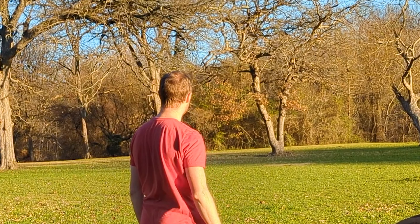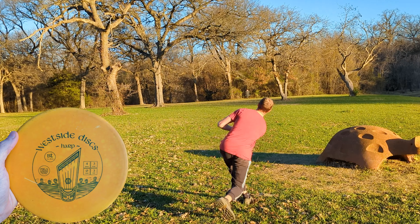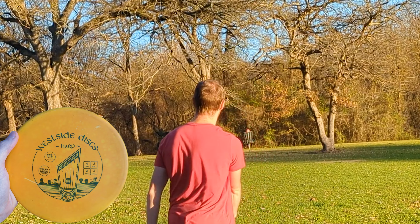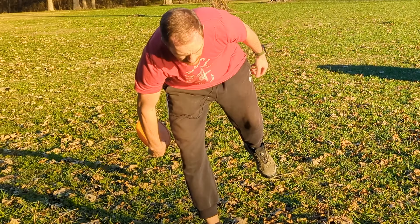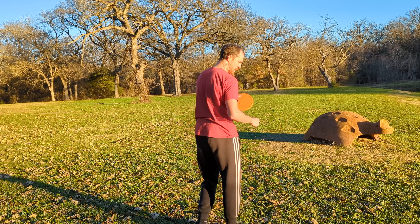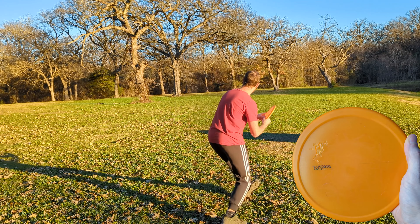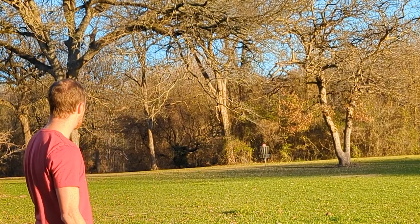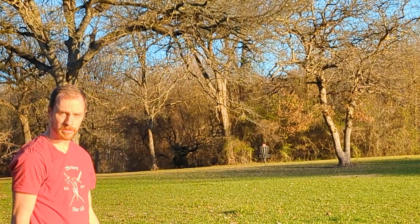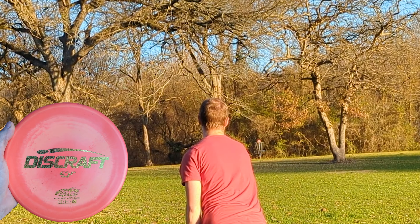Well, it's a good thing that one is straight-ish, because I didn't leave it right at all. Next we'll go with a Harp. It's not really fair for me to throw the Copperhead first and then just correct and dial in four approach shots with other discs. The Pig — this is a brand-new, very hard KC Pro Pig. I'm expecting it to do very pig things, like going to the basket. Not a great throw, but should be able to make that putt.